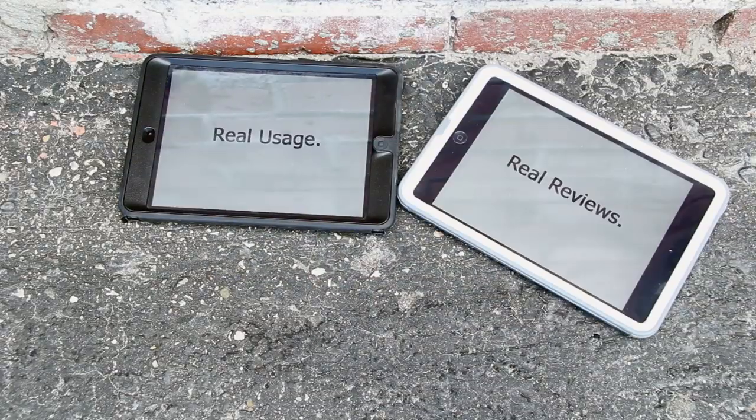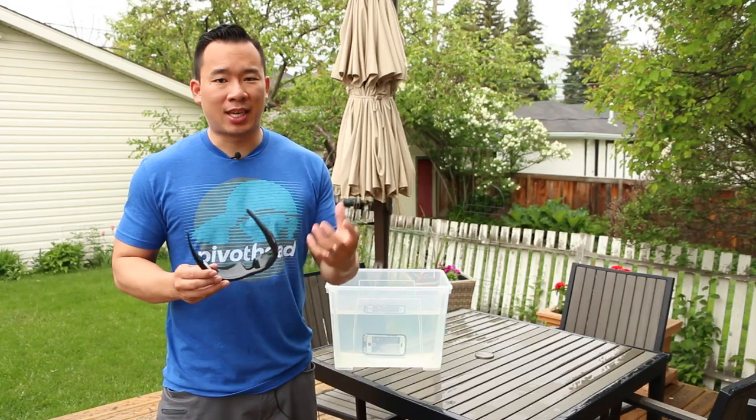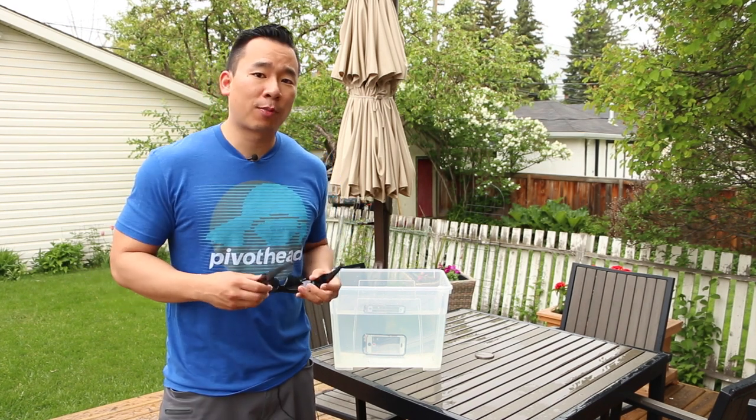Real usage, real reviews, MobileReviewsA.ca. The Phantom 5 is waterproof up to 10 feet, which is about 3 feet more than your usual lifeproof or OtterBox case. It is also shockproof up to 6 feet, so it's a pretty tough case.